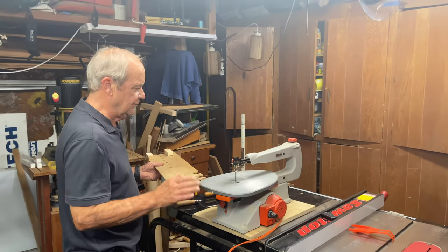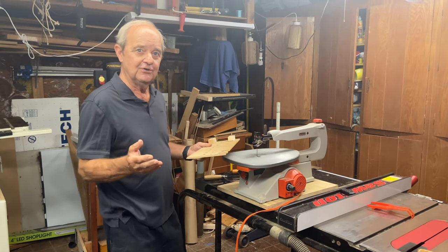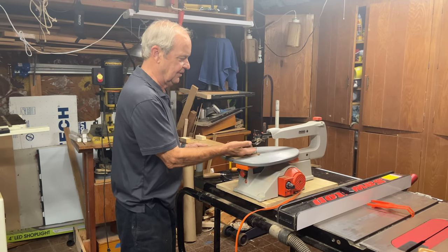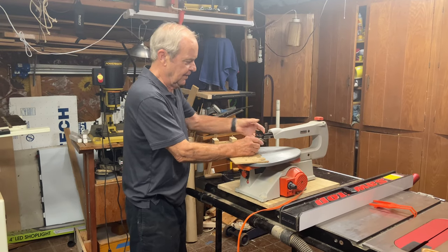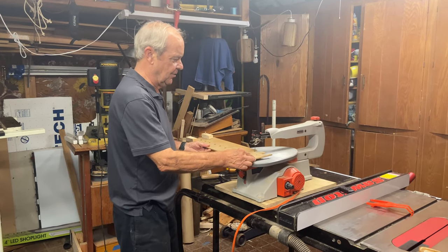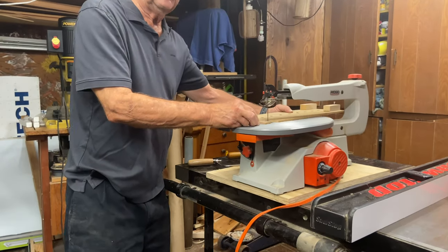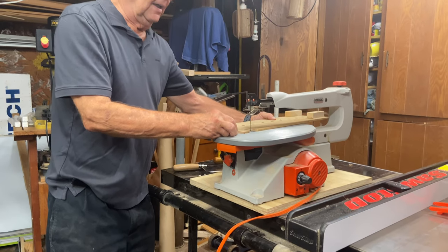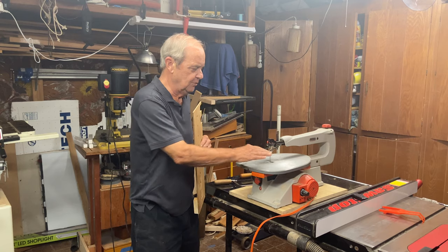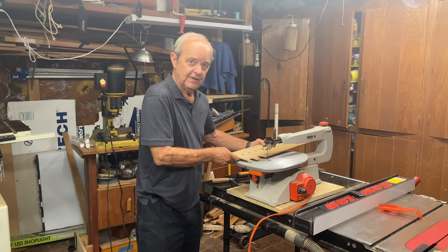If you can afford it, have the space in your shop, and can justify the price based on how often you'll do curved cuts, this is a very good solution. The limitation is the thickness you can put through due to the hold-down mechanism. But the biggest limitation is the throat — if you're cutting a long piece of wood and need to maneuver it around the curve, it may simply be too long to fit. So the reasons to seek another solution are cost, shop space, and the throat and workpiece size limitation.